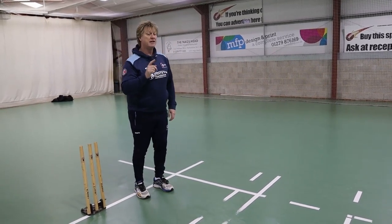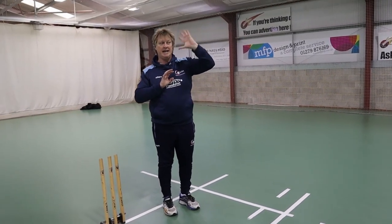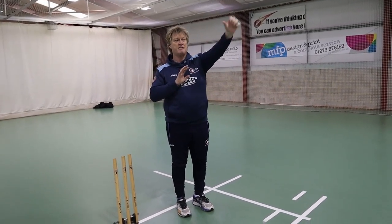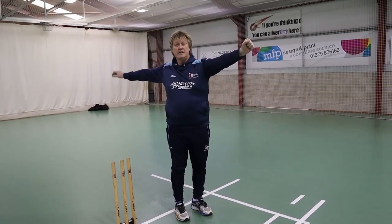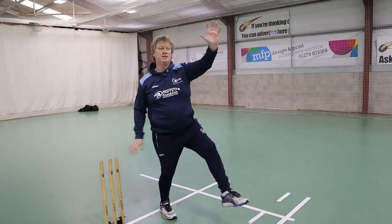Whilst that's happening, the top of my body — I'm going to isolate that — now goes to grab the batsman's collar here and grab the sight screen from behind here. Put those two together. This is the position for Tentpeg 2.